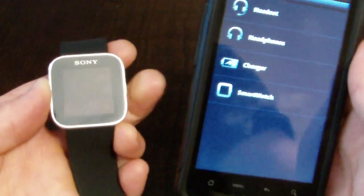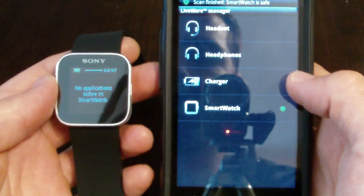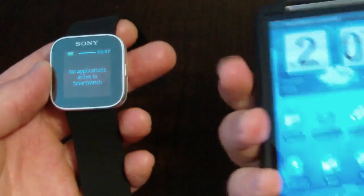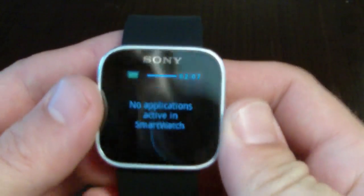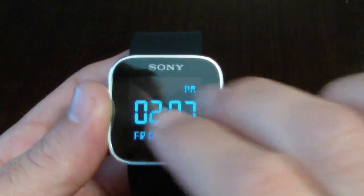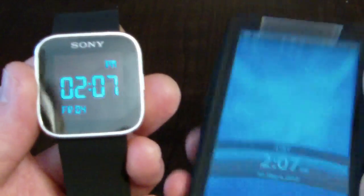You're now connected to your phone. You can set the phone down. On the watch it says 'No applications' — you can double tap and it goes back to your clock. Your clock should be synced with the clock on your phone.